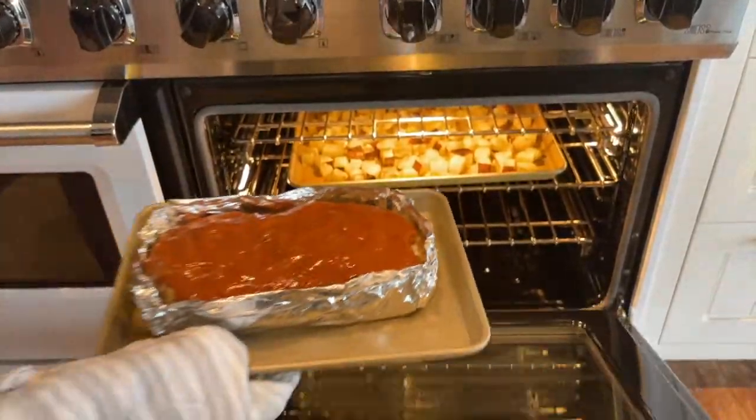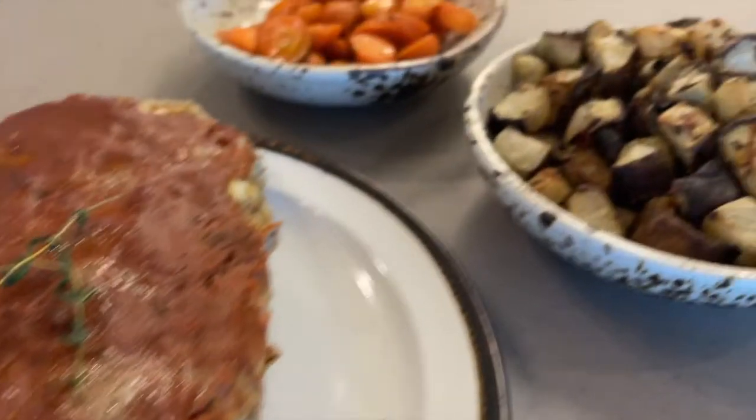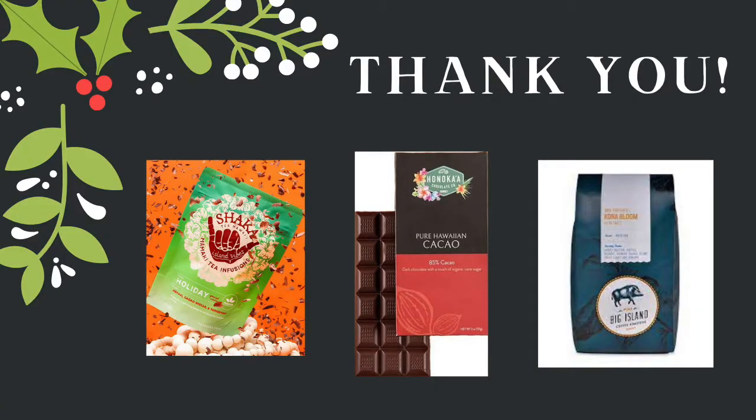Return it to the oven and cook for another 40 minutes. I hope you enjoy your delicious meatloaf dinner. Thank you to all the local companies that kindly donated their products to this meal kit, as well as a couple extra items for the specialty gift box, including shaka tea, honoka'a chocolate, and Big Island Coffee Roasters. Thank you all and Happy Holidays!